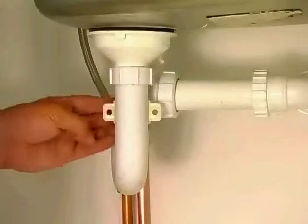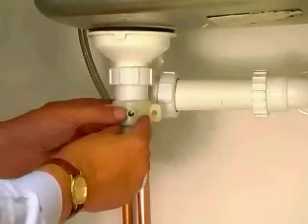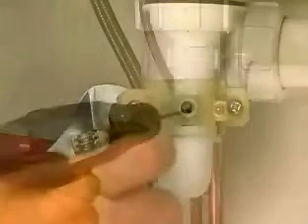The reverse osmosis unit is supplied with an easy to fit waste kit. Simply attach the two sections to your household waste pipe and drill a small hole using the threaded valve as a template.